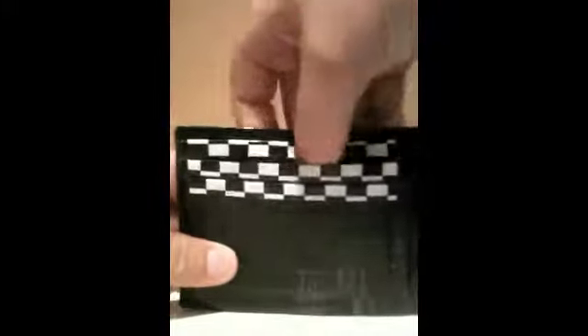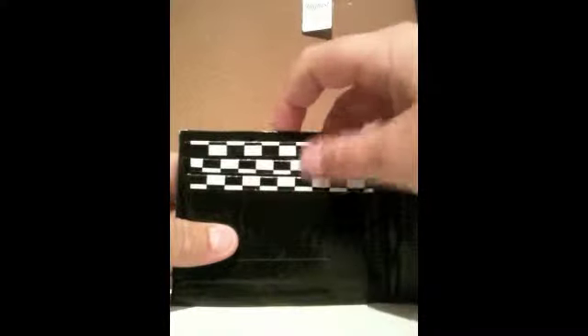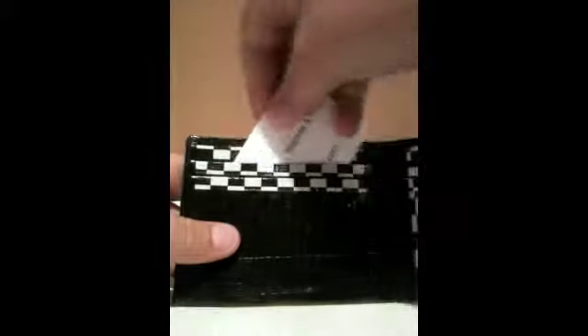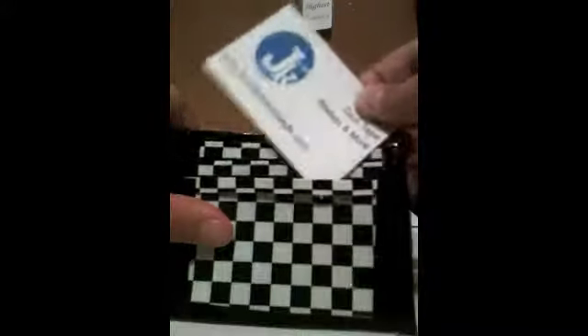The outside is all black, and on the inside you have one, two, three pockets. They all fit with checkered, and they're really nice. And then you have over here, one, two, and an ID.